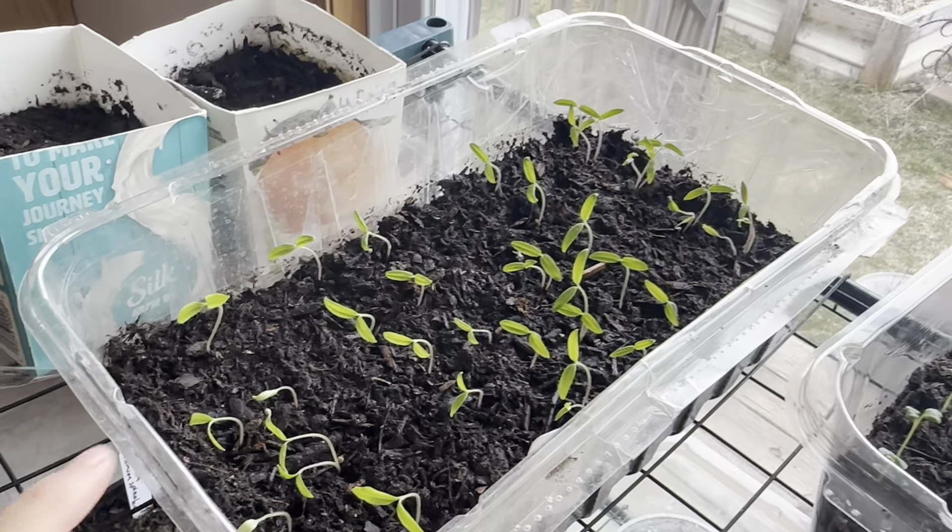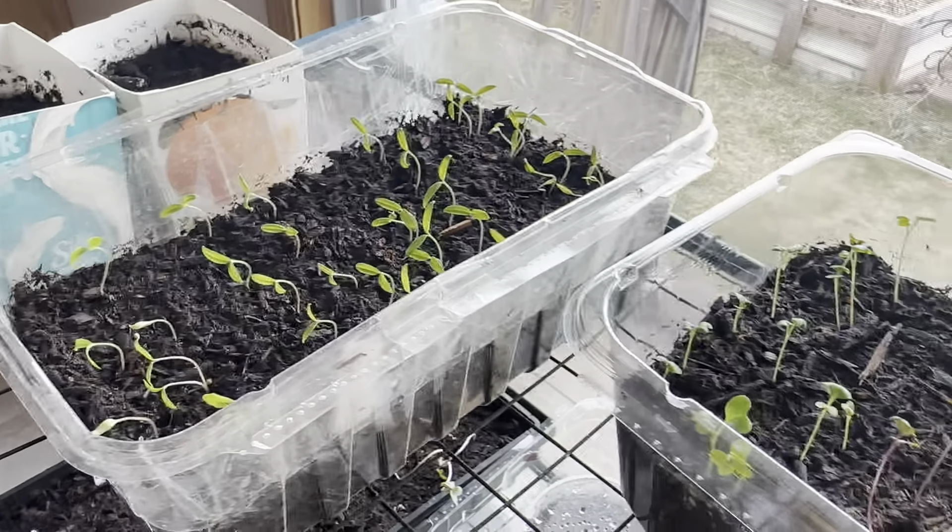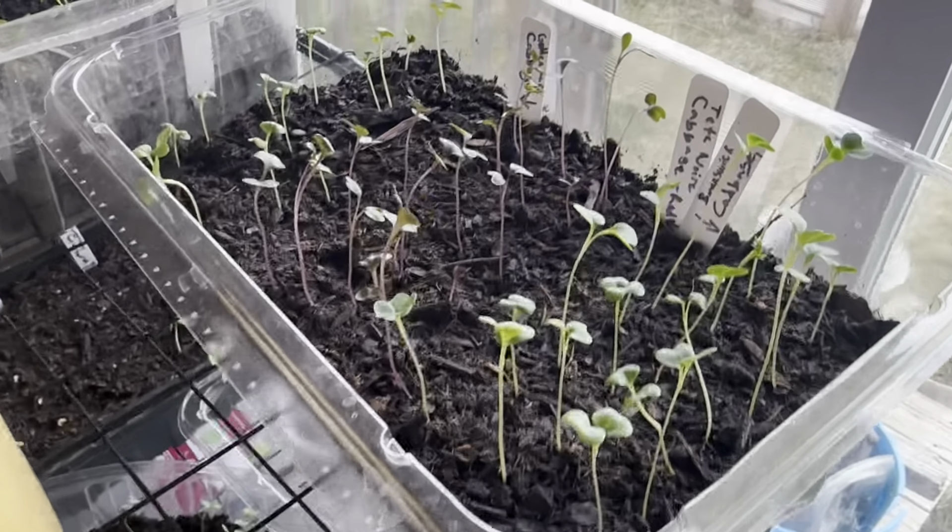Now these are two weeks and two days started. I'm starting a little late on planting for some of these, but that's okay.